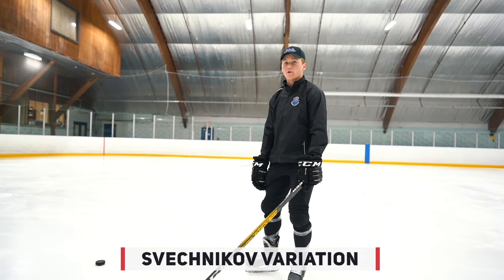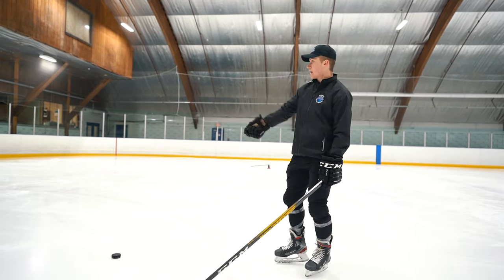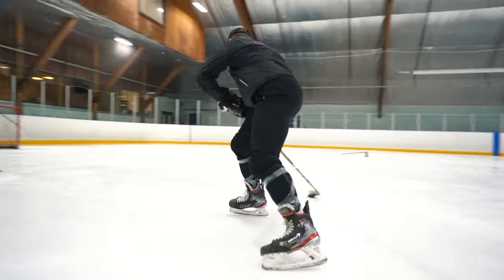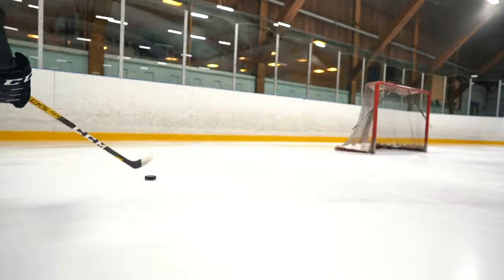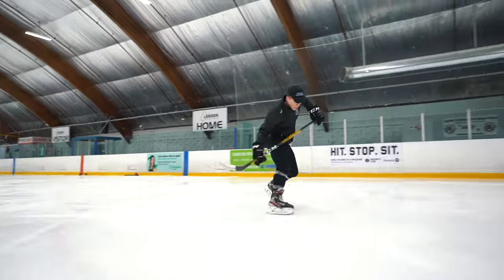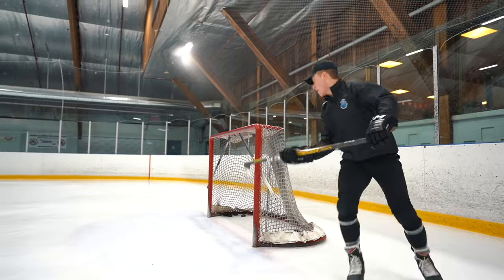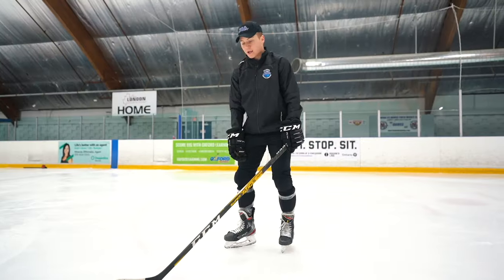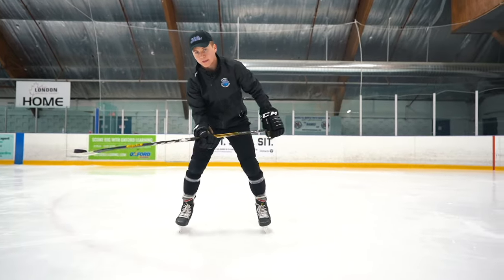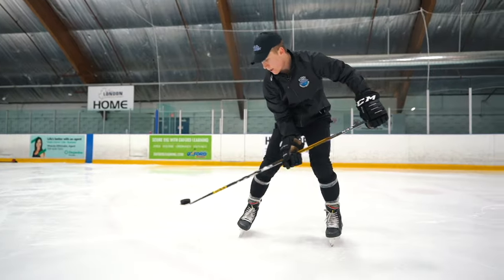Here's a variation of this Feshnikov we can do. We're going to attack here, pull between our legs, come behind the net, pick it up, and shelf it. When we pick up the puck, we're going to pull from our forehand here and scoop. Be gentle with it — not too aggressive. Pull in and up.